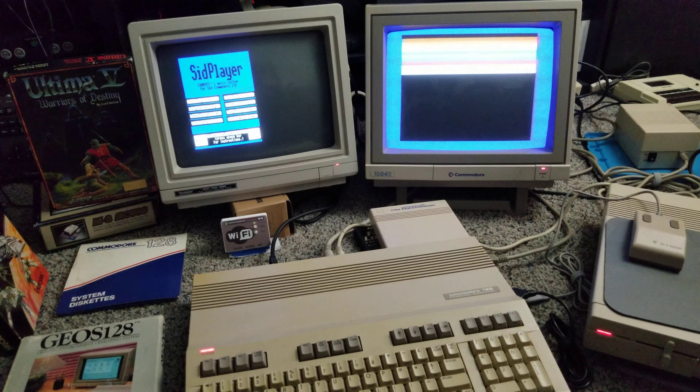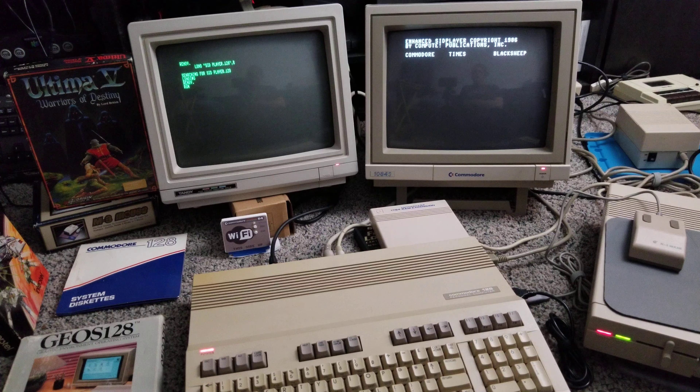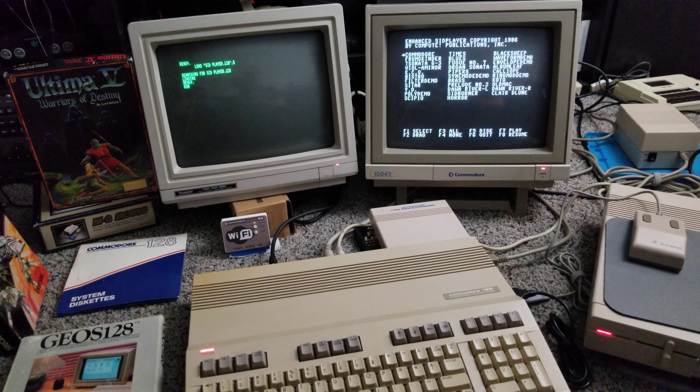So let's take a look at the SID player — I think that has the best demo here. Let me get this loaded. There's a bunch of SID files here, and I wish I knew more about SID files. I'm not an expert, I will warn you now. But yeah, it's got a fun little set.